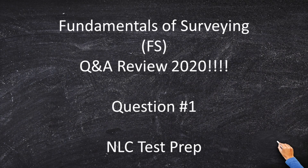Welcome to the Fundamentals of Surveying Q&A review. I cannot believe I'm saying this — this is my first question of 2020. I don't know how the time flies by, but it's true. We're in the second decade of the 21st century, and we're starting off with a question that I could almost guarantee is going to be on the FS exam. They love these things. Let's play a little game.